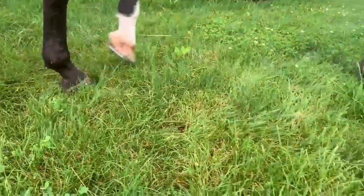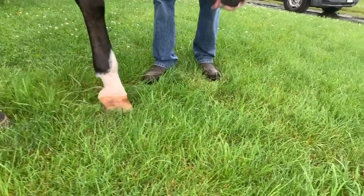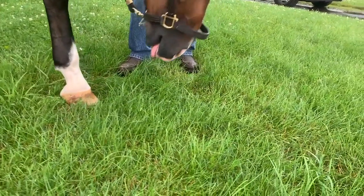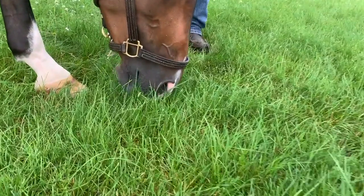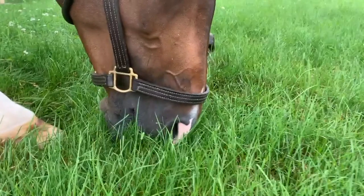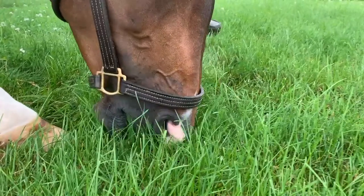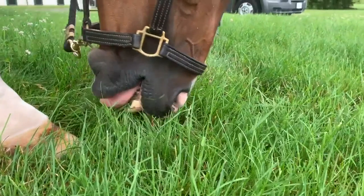I want you to see this horse bring his head down and lick the grass up into the mouth. He licks it up into the mouth and then draws his nose toward his hoof — and that's how he's ripping the grass off the ground.